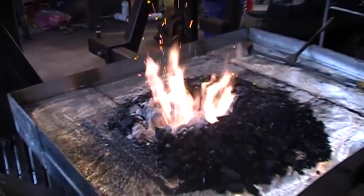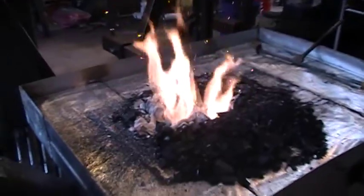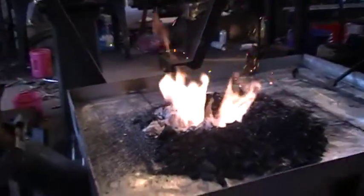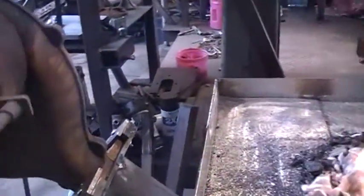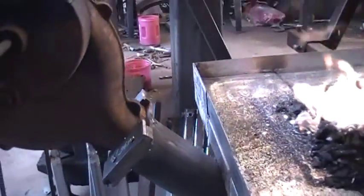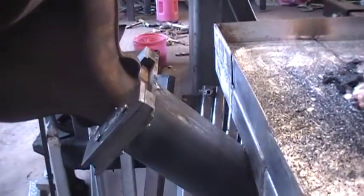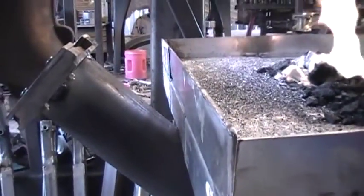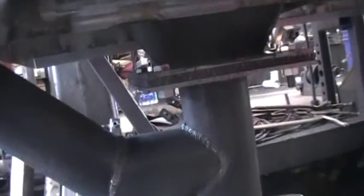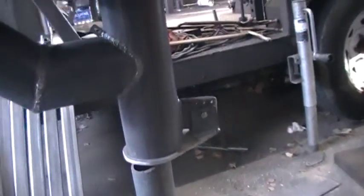An update on the forge I was building — I just got the blower mounted. I built that about a quarter inch, and I think there's a piece of half inch in there. This is the tuyere I put together; I have the ash dump in, but I don't have the counterweight on it yet.